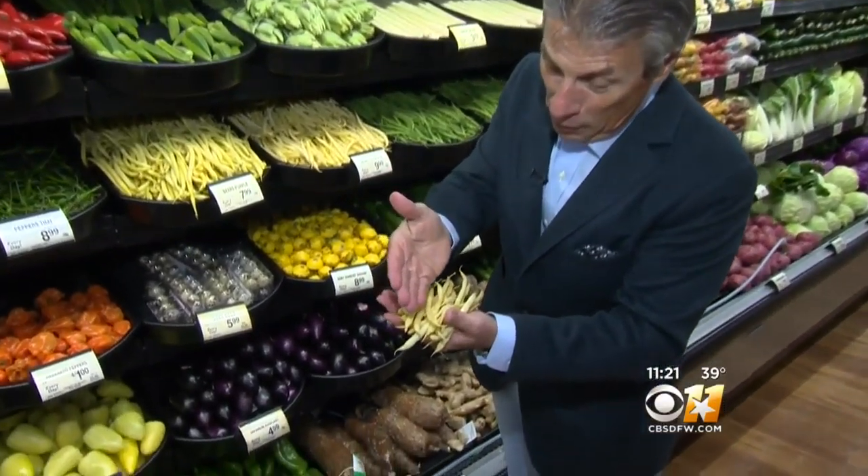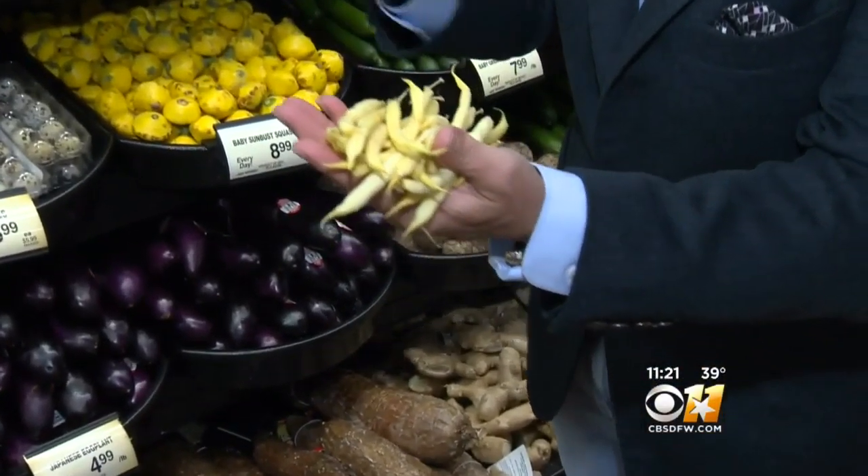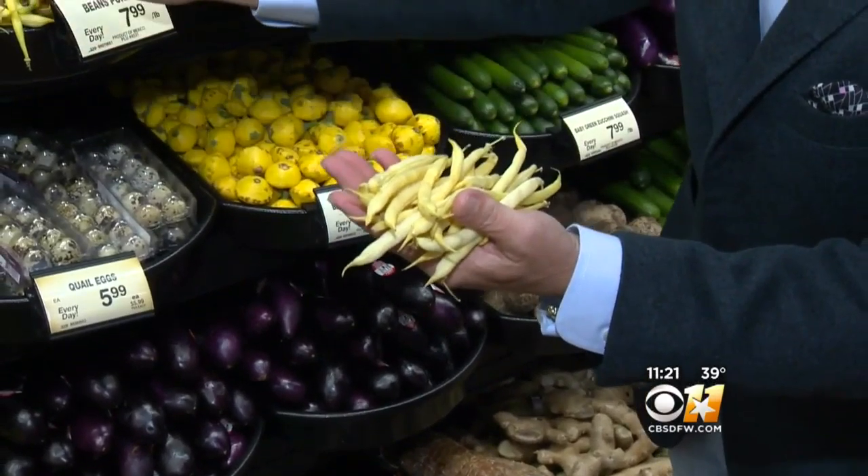Let's talk about selection. When you buy them, look at this right here — beautiful, bright yellow. Very important, like this display right here.